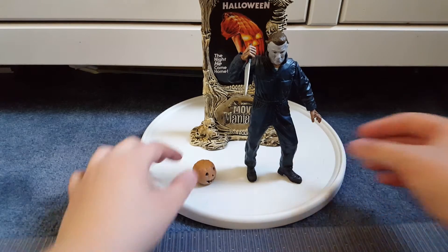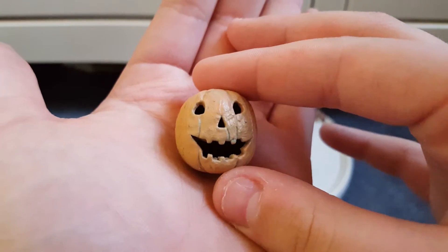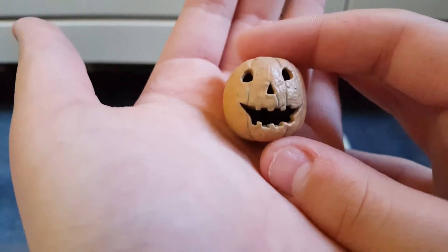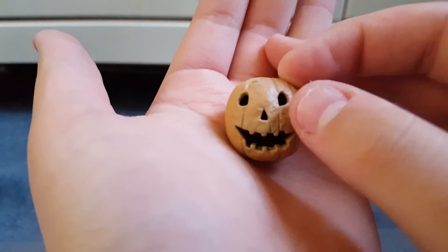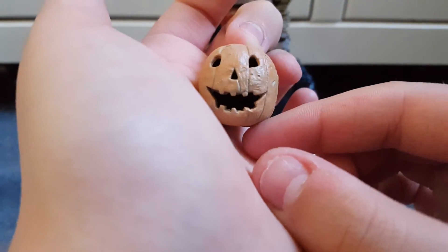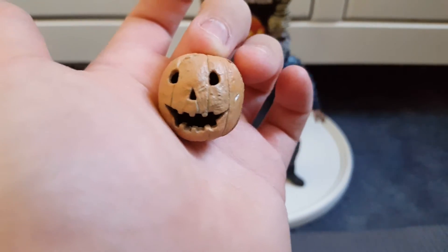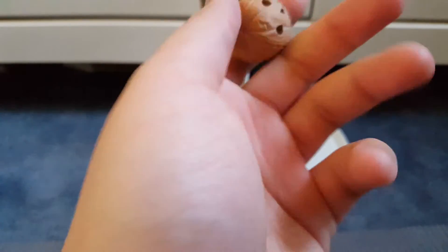The figure comes with accessories including the pumpkin, but it's not movie accurate. The NECA one was movie accurate — it should have a complete slice, not just a line, and a straight line not a curved line going from the nose to the mouth, to look like a knife cut. This one does not have that, and does not have a stem at the top. I don't like the pumpkin at all.